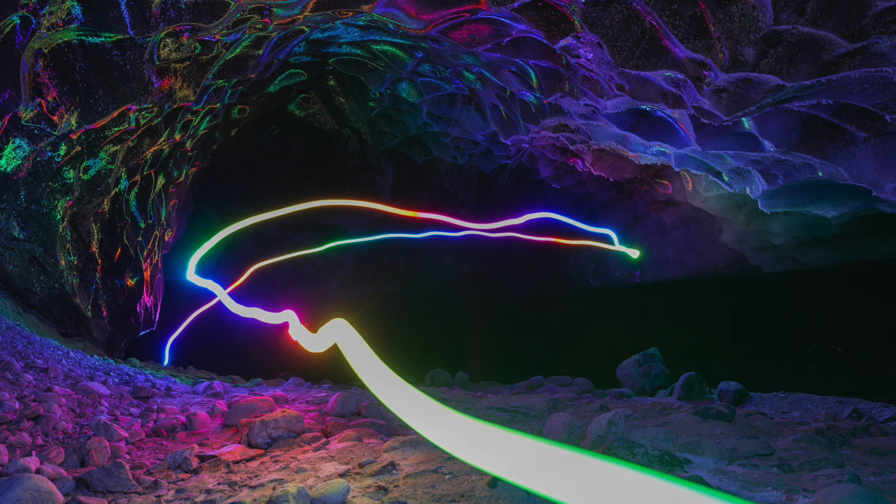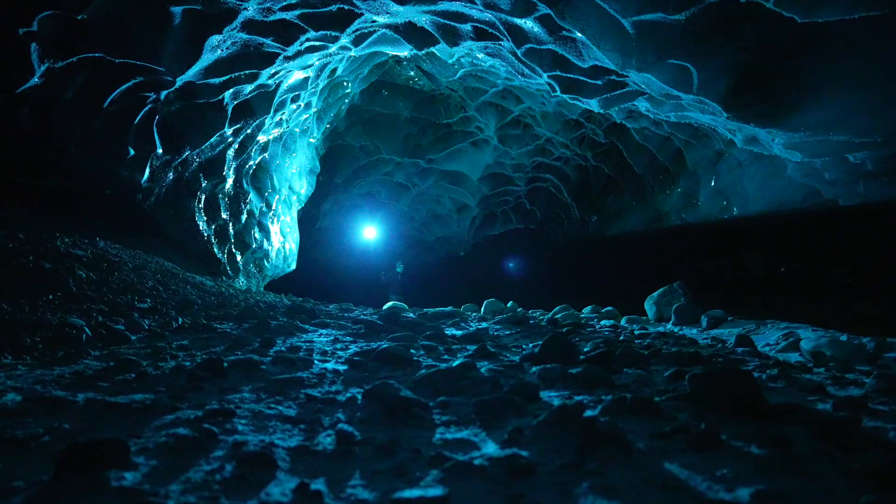Those photos turned out really, really cool. I was shocked at how well the RGB reflects off the facets of the ice.